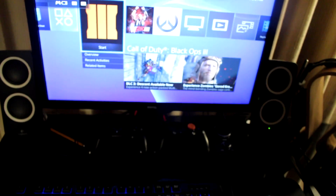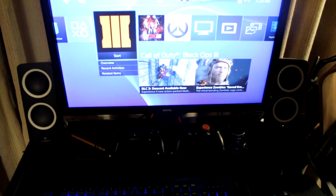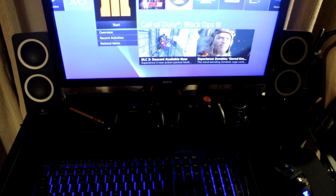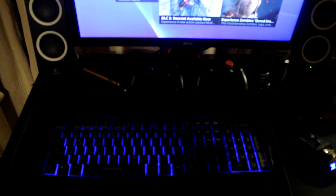It'll register the keyboard — just click Enter and you can see that it's working with my PS4. I'm going to show you real quick what it looks like playing Call of Duty with a keyboard and mouse. It's pretty cool.